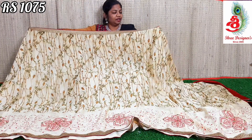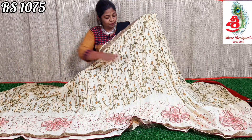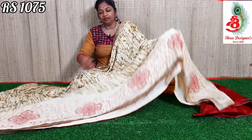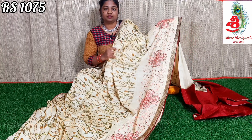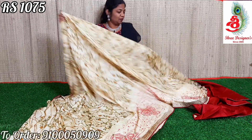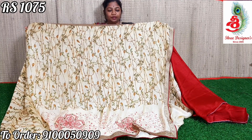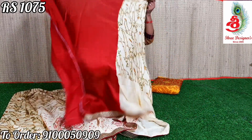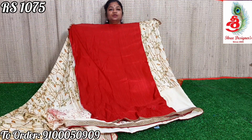Next is a cream color saree with gold and maroon color lace. The upper part has total print, and the lower part has maroon color threadwork — the whole part has threadwork and stone work. It is a very good saree. The saree cloth is excellent — very soft fabric. The saree has a beautiful pallu and a maroon color blouse. Price only ₹1075.